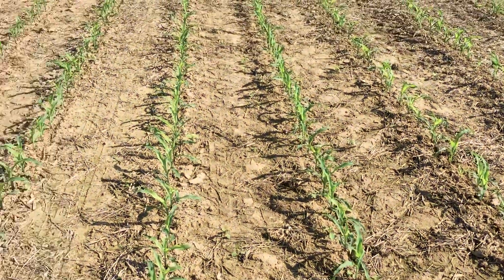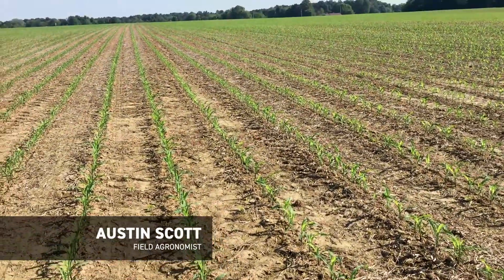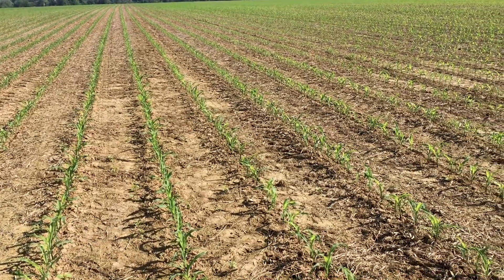This is Austin Scott, Becks Field Agronomist for the Southern Territory, and I just wanted to take this time to give you an update on some of the weeds I'm finding in the field at this time.